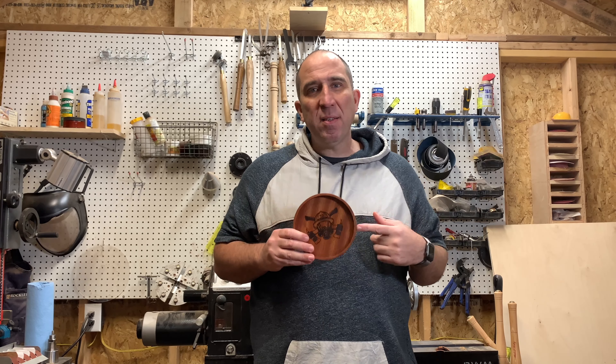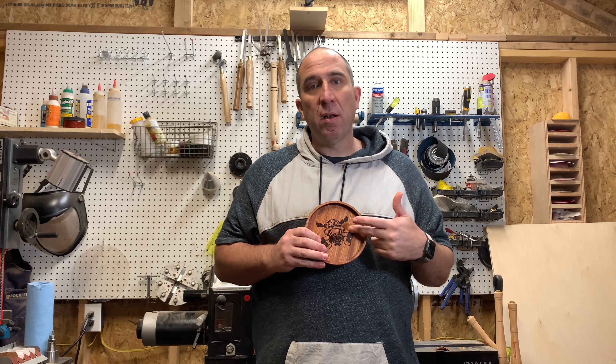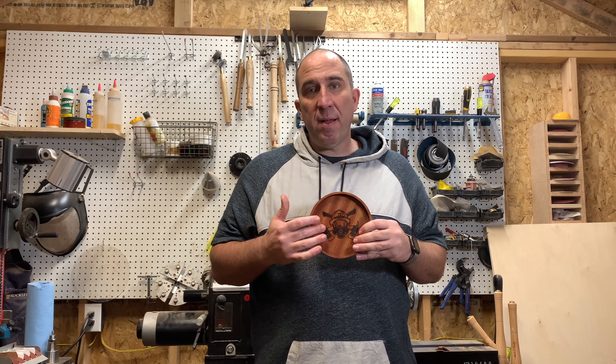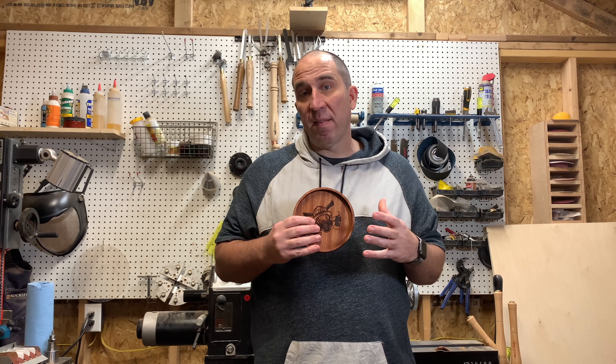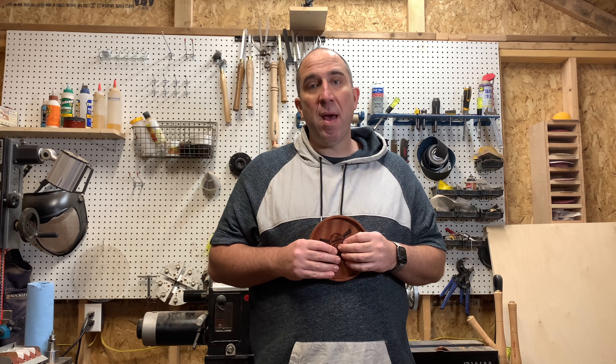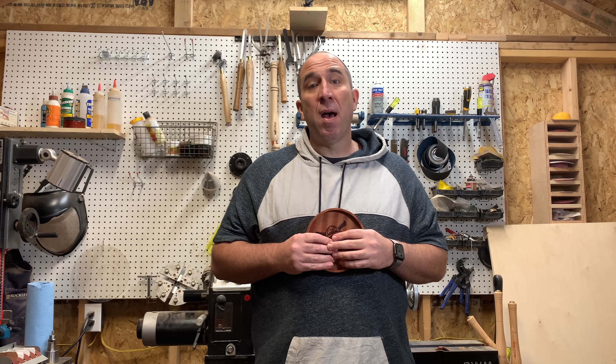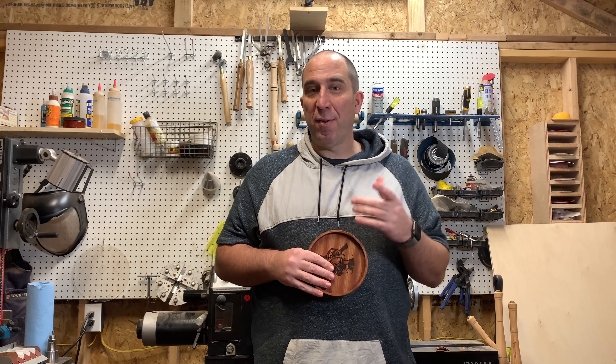And if you want me to customize a tray like this — like a nursing logo, a law enforcement logo, or something like that, or just some text that you want on the inside — I can do that. So hit me up at ArmbrusterWoodshop.com and we'll make it happen. Thanks for watching, and please like, subscribe, share — all that good stuff. Thanks.